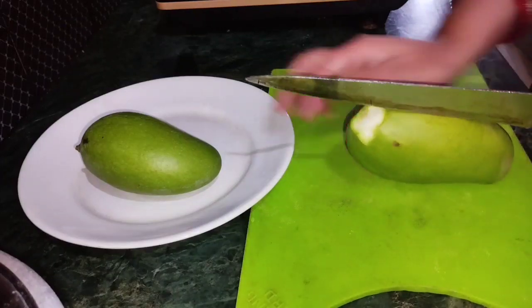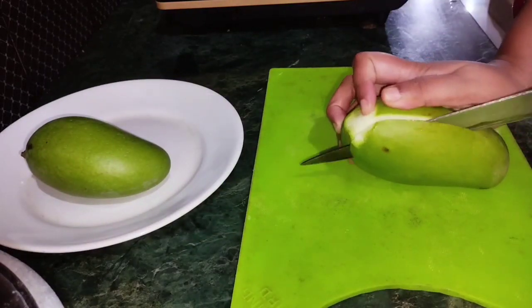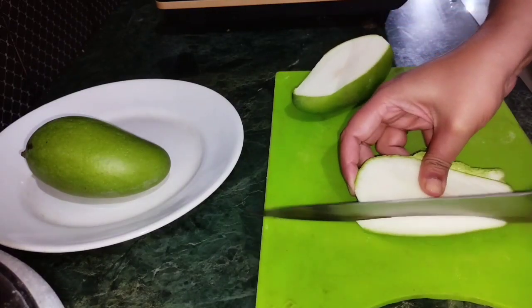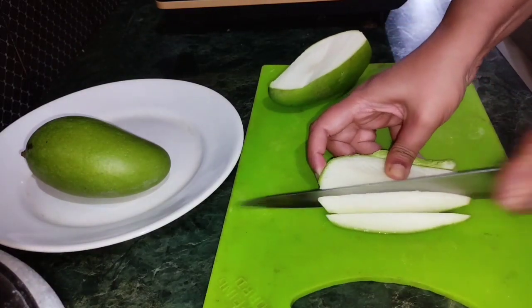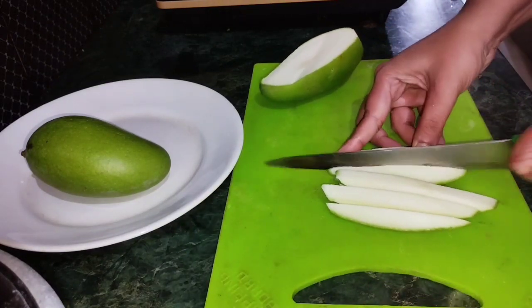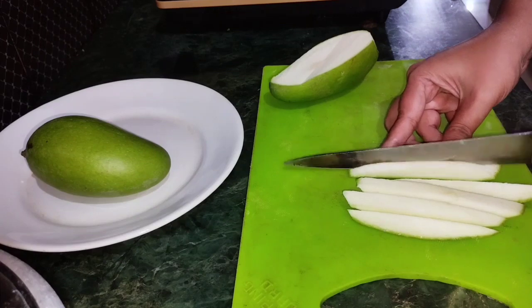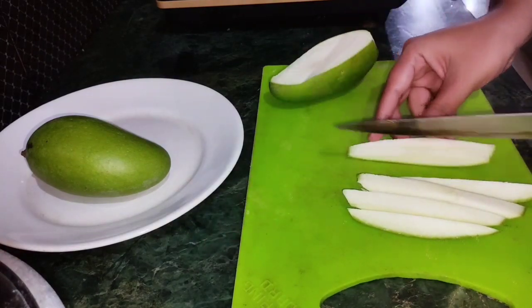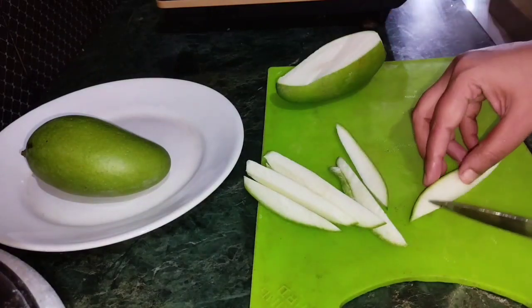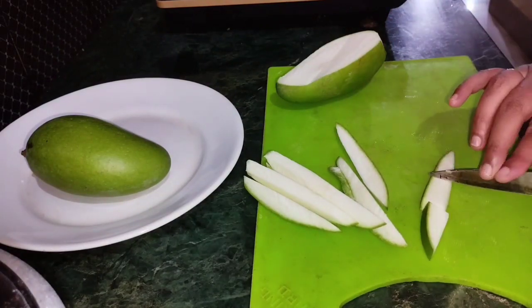I am going to cut the clay in the middle. I will cut the clay from the top and then cut the clay in the middle.